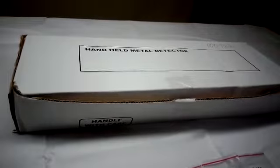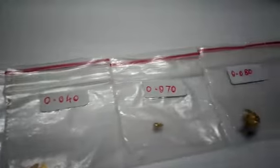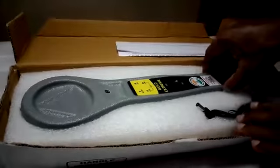Friends, right now we are going to introduce one of our latest and unique handheld metal detectors — a super hyper ultra sensitive gold metal detector that is exclusively manufactured for gold jewelry manufacturing industries and factories who handle gold ornaments and gold particles. This is the product.